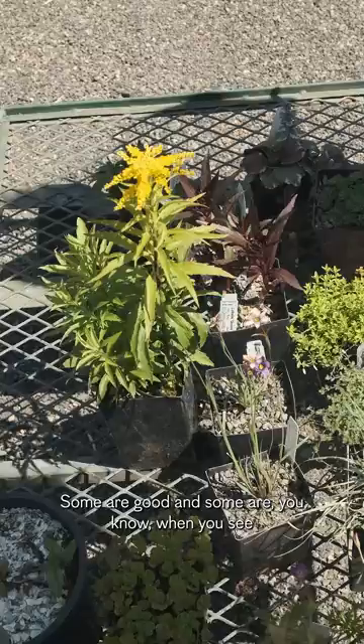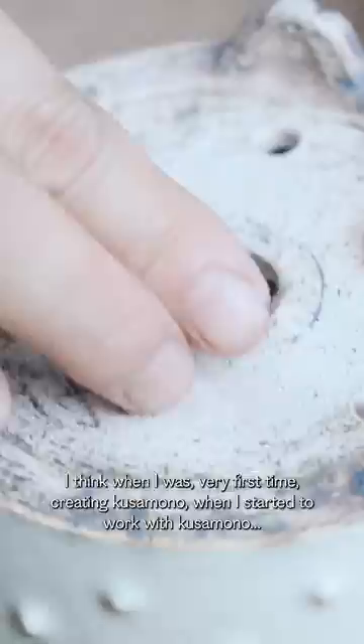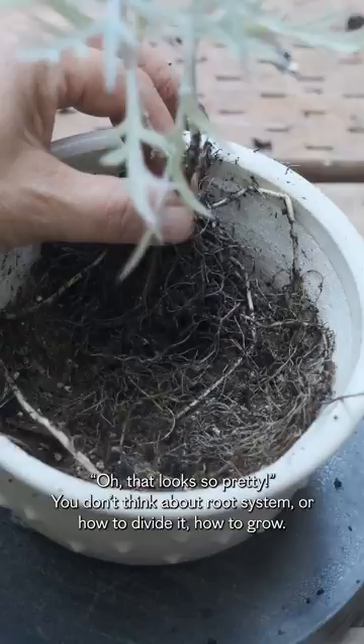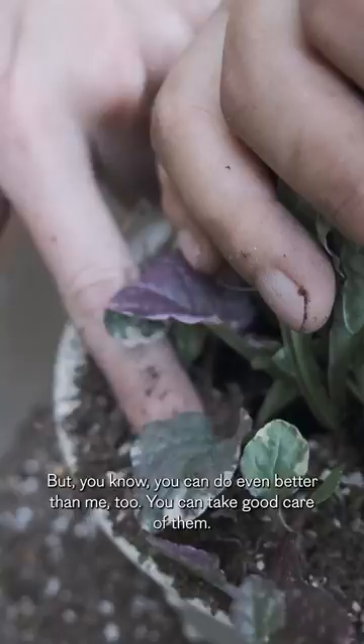I think when I was first creating Kusumono, when I started to work with Kusumono, I did exactly what you did — oh, they look so pretty. You don't think about the root system or how to divide it, how to grow. You don't know all these behind stories of the plants. But you can do even better than me too.